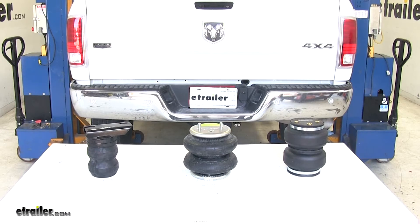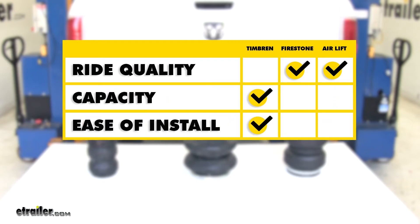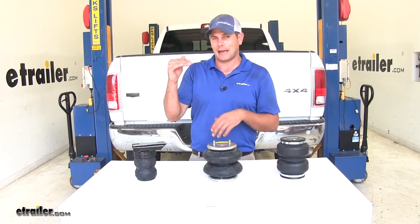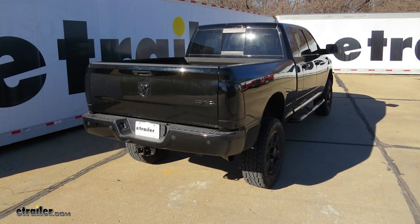To sum up the differences: when it comes to ride quality, the AirLift or Firestone airbag is definitely the winner. When it comes to capacity, the Timbren has the highest rating. For ease of installation, the Timbren is slightly easier to install than the airbags. When it comes to construction and quality, the Firestone airbag is the winner. As for which one is right for your truck, it depends on your use. If you're always right up at the top level of your towing capacity, the Timbrens are the way to go. For light duty, medium duty, and occasional heavy duty needs, the Firestones will benefit you more.